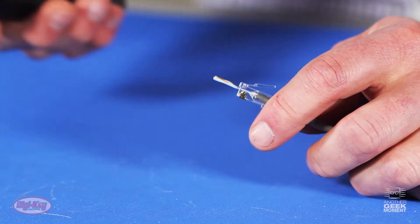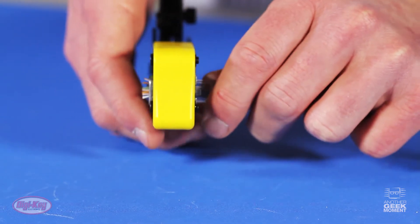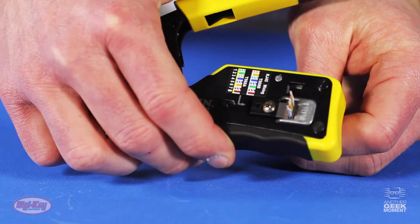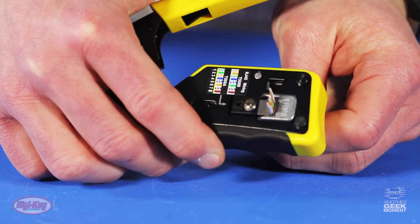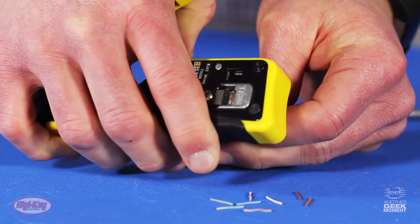So we're going to grab Klein's tool here, insert the wires and modular connector in. As you can see, Klein has a retracting blade, and what that blade is going to do — as it crimps — it cuts the wires off.